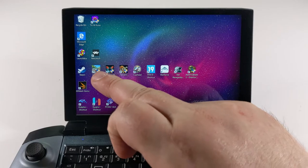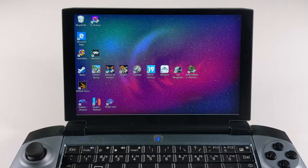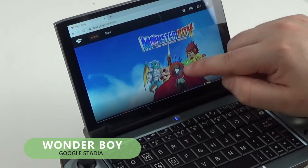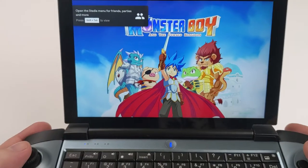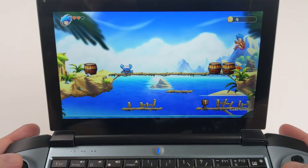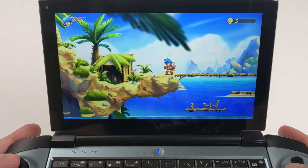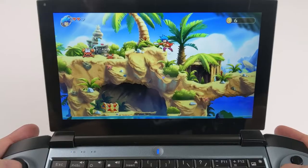Next we'll show you some games up and running followed by some emulators. We start with a quick look at Google Stadia, which is a games streaming service. It works very well with the GX and because the controllers are Xbox 360 compatible, the games work pretty much straight away — the controller links automatically. As well as working perfectly fine with Wi-Fi, you can also use the 4G internet for game streaming, though it will require quite a bit of data usage.